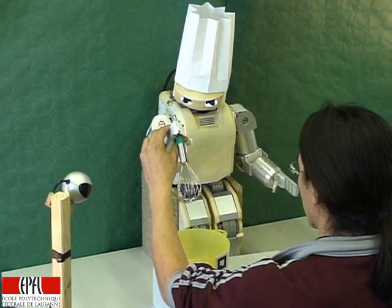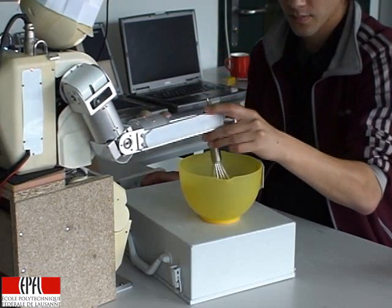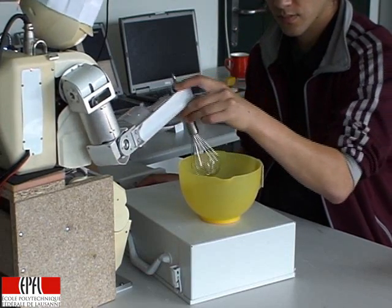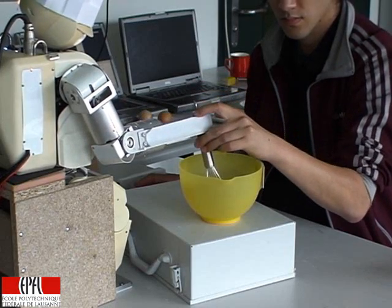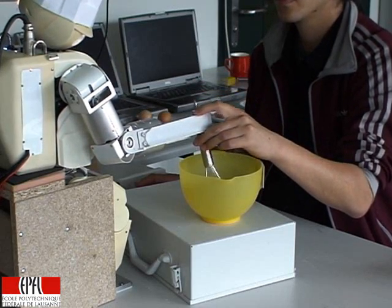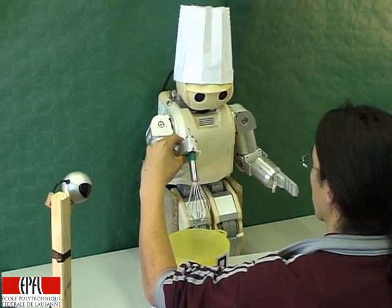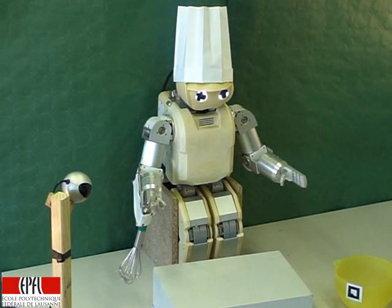I start. Thanks for the demonstration. Were you happy with this demonstration? Yes. Good.